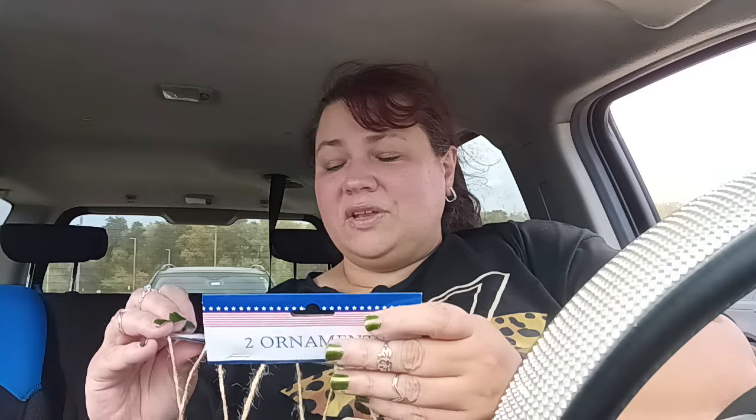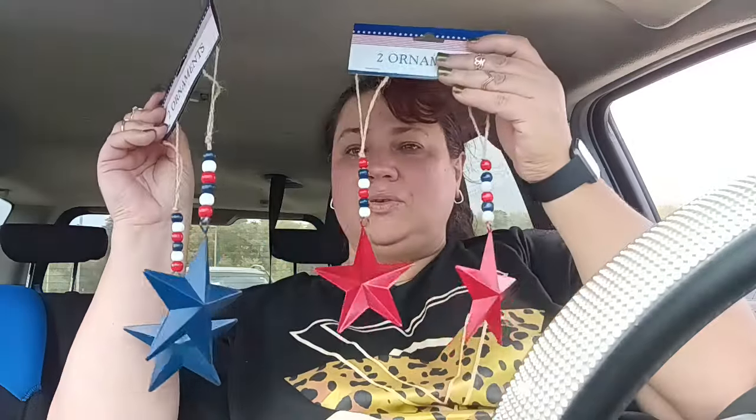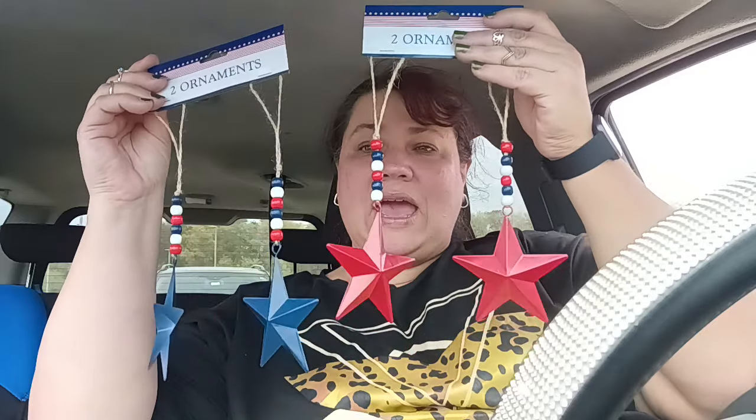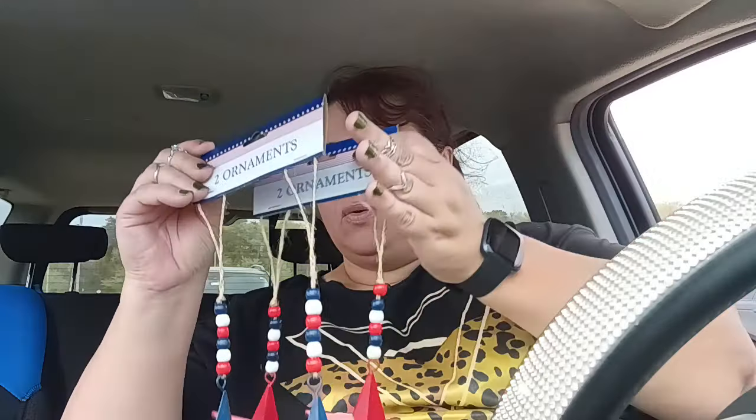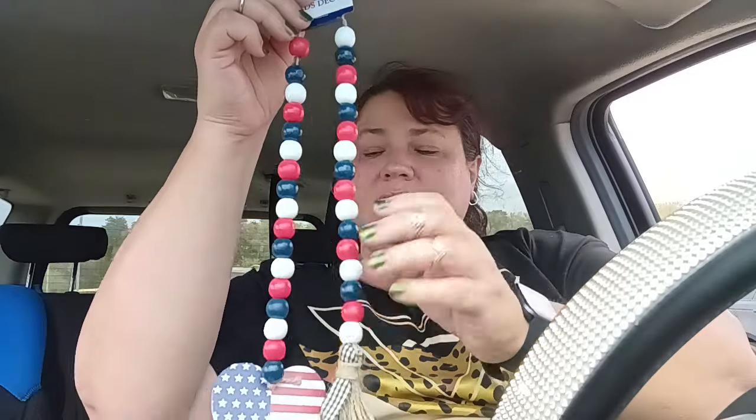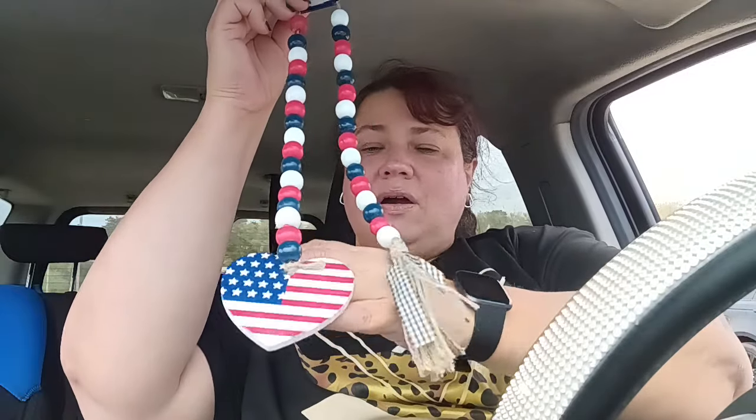Now in the 4th of July department, they have these really, really cute items. They have them in red and they have them in blue. These are fabulous for 4th of July and year round if you have a country rustic type of look like I do. So when I saw these, they had to come home with me. And along with that, I picked up this one that has the heart with the USA flag, and then this one has a little plaid and little alternating wooden beads. So charming, so stinking cute.